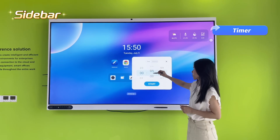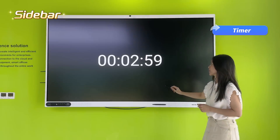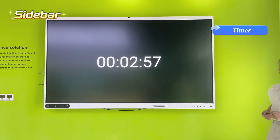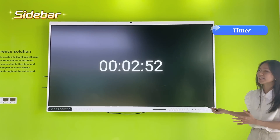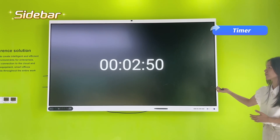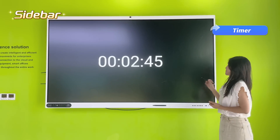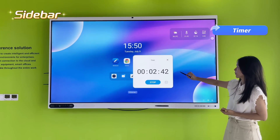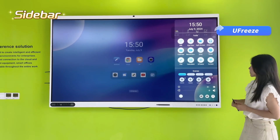You can also set an on-screen countdown timer for a pop quiz — for example, set four minutes or three minutes. The timer counts down on screen so students can see the time remaining, and when it hits zero, you can collect all the papers and end the quiz.